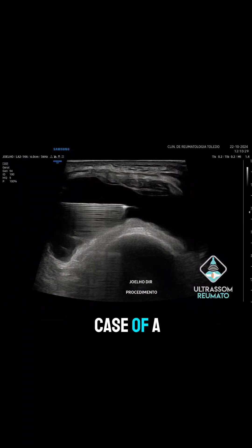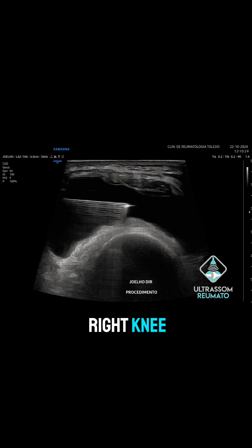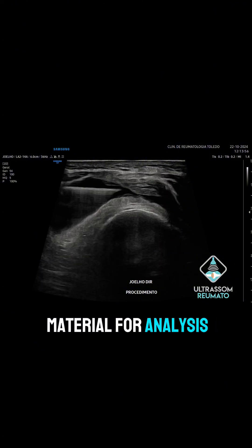We present the case of a 49-year-old male patient with a large joint effusion in the right knee following trauma that occurred three months ago. We performed an arthrocentesis, a procedure for drainage and collection of material for analysis and culture.